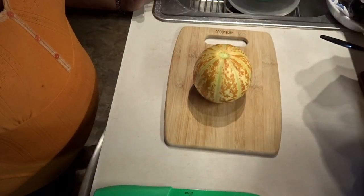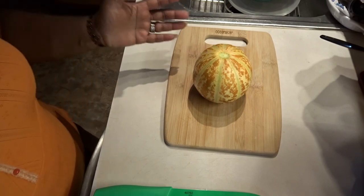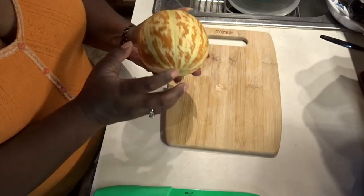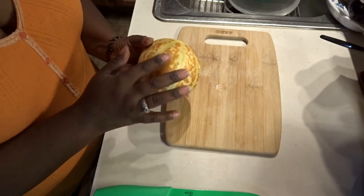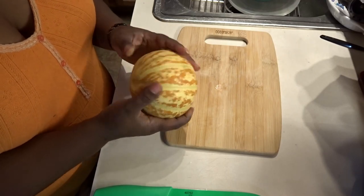Hello YouTube, this is Mona and welcome to Butterflies Home and Garden. This is a Kajari melon and it's the only melon that has grown and survived. You saw it on my other videos — it was green, and when it gets to this pretty orange color, that's when you know that it's ripe.